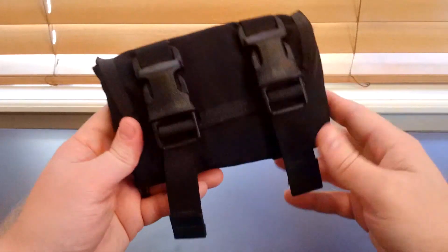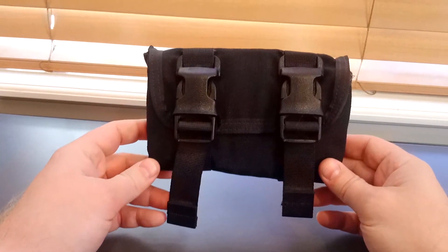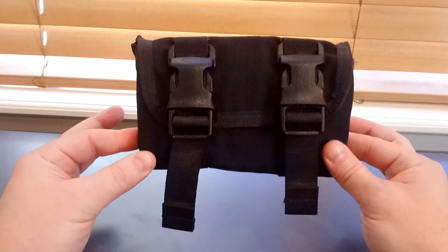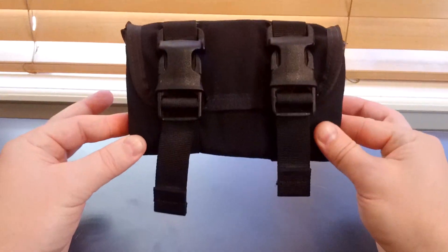They stand behind their products — there's a good warranty, excellent customer service, and they ship pretty quick too. So if you're in the market for something like this, check out the Triad Tactical Rifle Ammo Pouch.